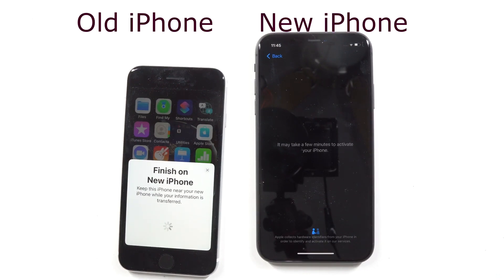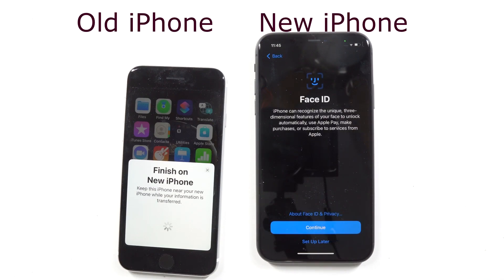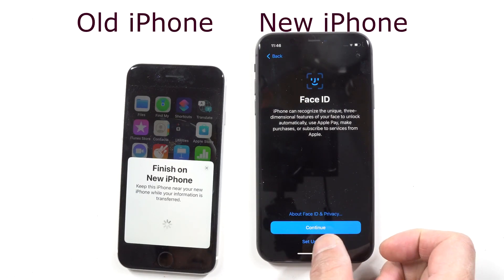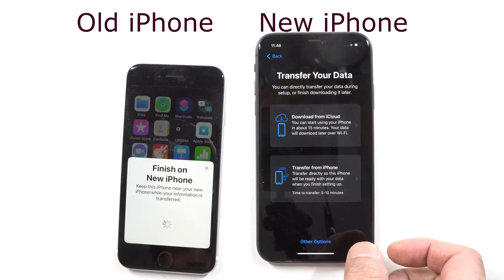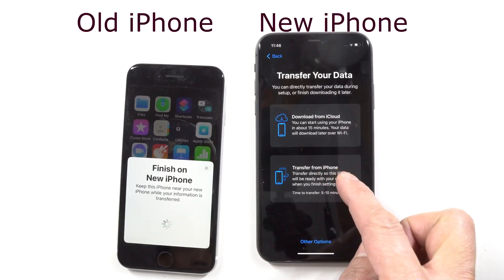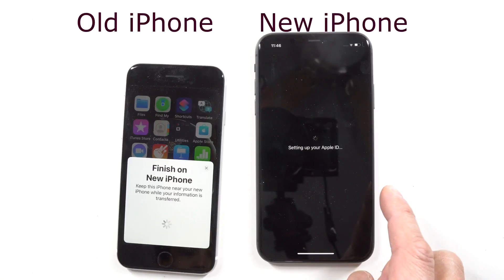It'll take probably about five minutes up to 25 minutes, depending on how much data you have. The next prompt will allow you to set up Face ID, but for this purpose we'll go ahead and set it up later. Then it'll give you a prompt to transfer your data. What we're doing is transferring directly from an iPhone, not from a cloud — so hit the bottom option where it says Transfer.